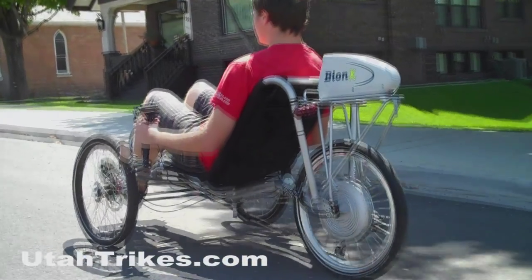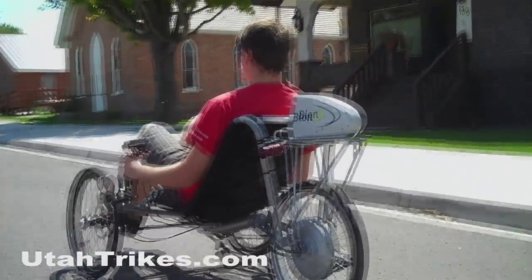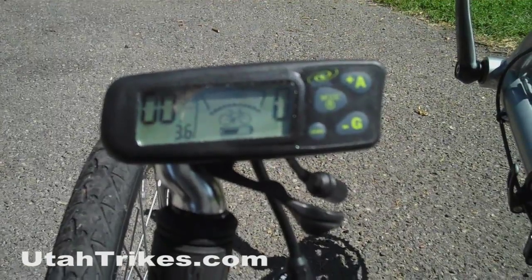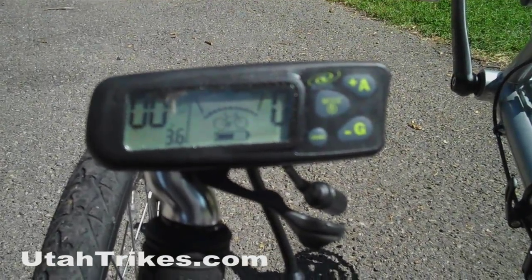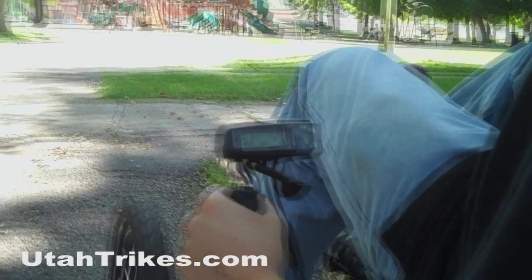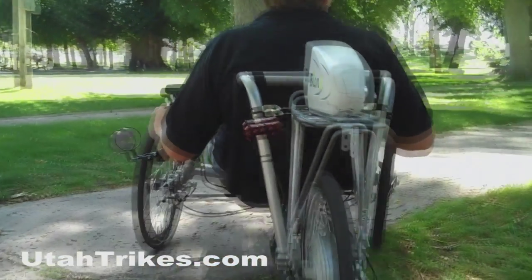The Villager is a very good base trike for the Bionix, because it has a very wide stance and sits fairly high. The Bionix controller has nine different settings: four settings for powered assist, four settings for generation mode, and one throttle for spontaneous acceleration.